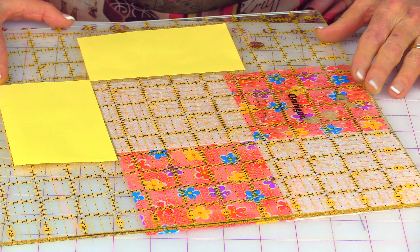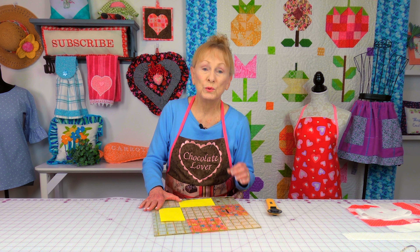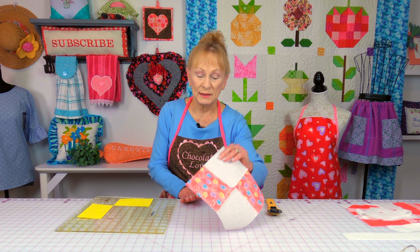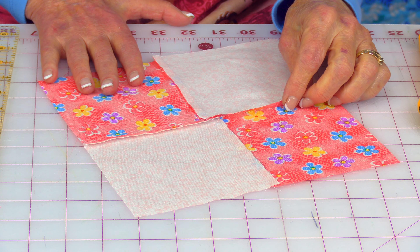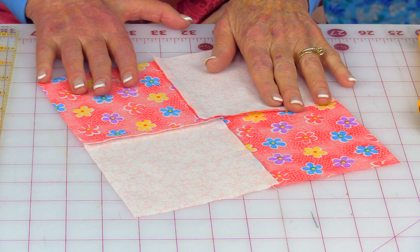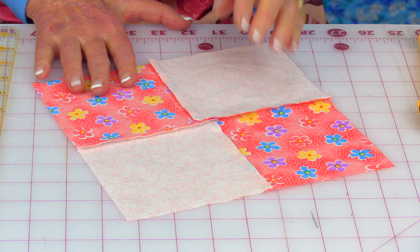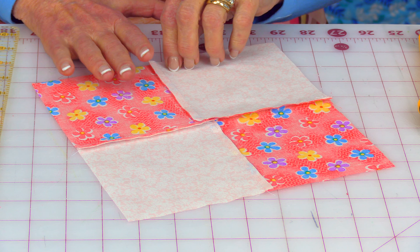It's a little lopsided — on one of the edges it is one eighth of an inch off, too small. One suggestion is you could take the block and take this seam apart here in the middle, remove it, press it again to flatten everything, and then sew it together again making the seam a little narrower to make this block one eighth of an inch longer.